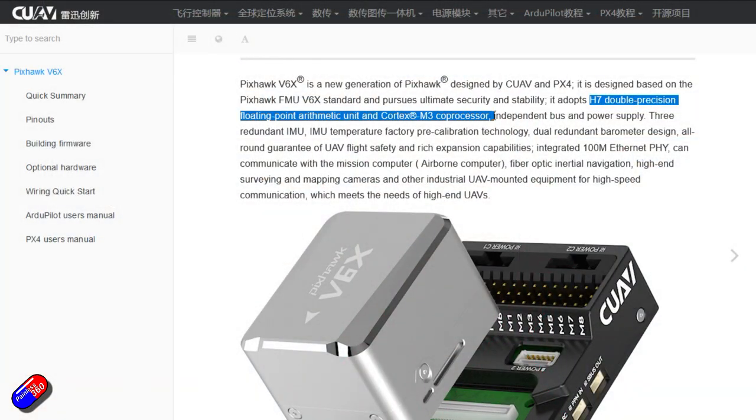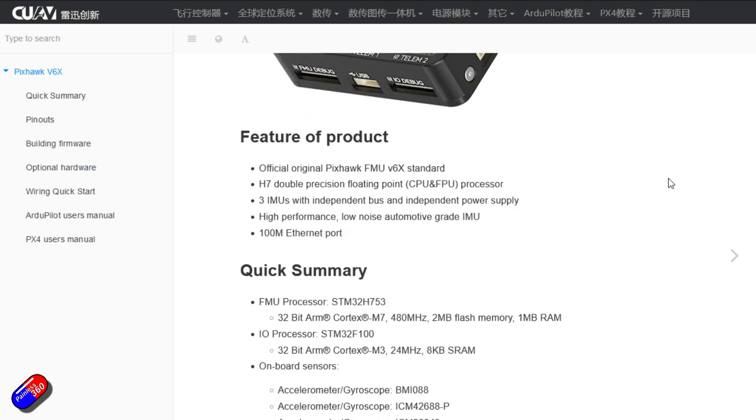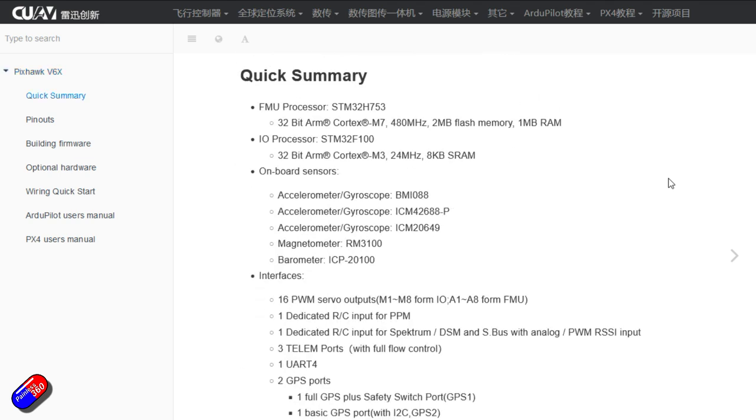They also have things like Canbus support. Canbus is not new — it runs in lots of automobiles these days. It's a very robust system, and it allows you to dramatically reduce the amount of cables and wires running around your UAV.